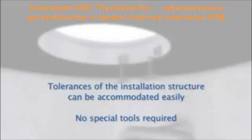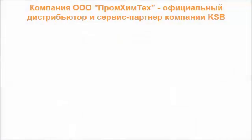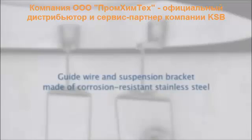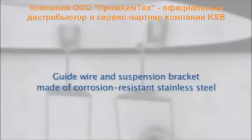Tolerances of the installation structure can be compensated easily during installation. Corrosion resistant materials make for a long service life of the guidewire and suspension bracket, even under extreme conditions.